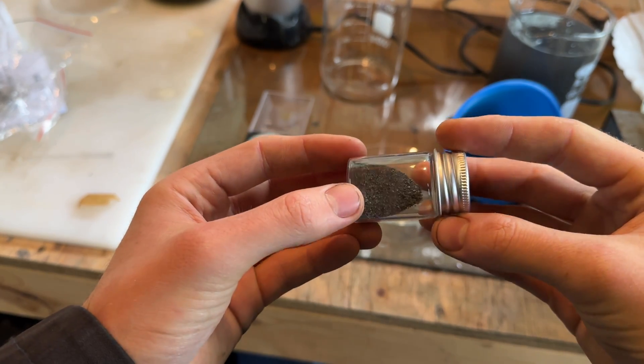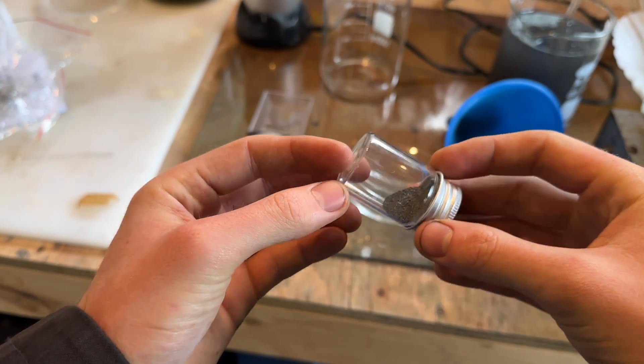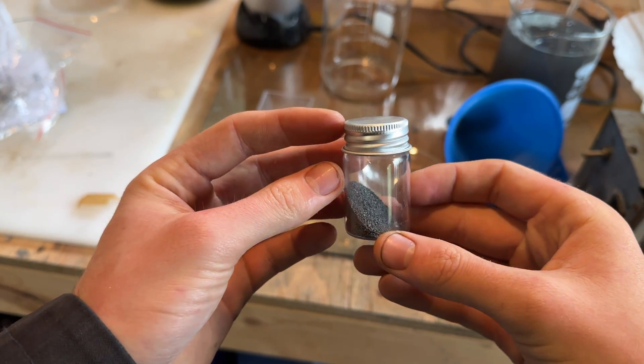Hey guys, and welcome back to How to Make Elements from Household Materials. Today's element is going to be tin. Specifically, I'm going to show an easy way to make finely divided tin, which is more useful than chunks of tin for chemical reactions.